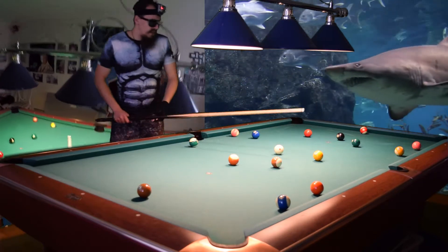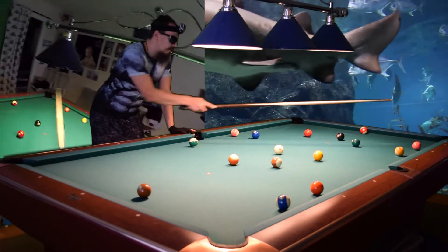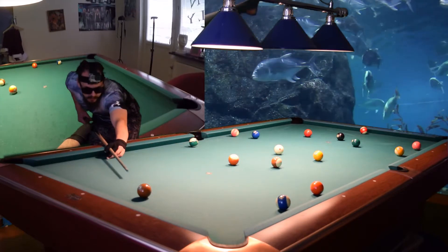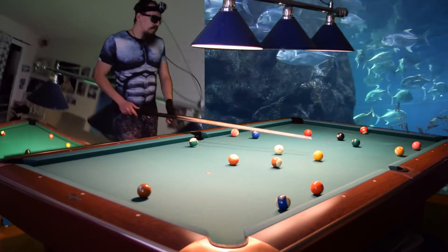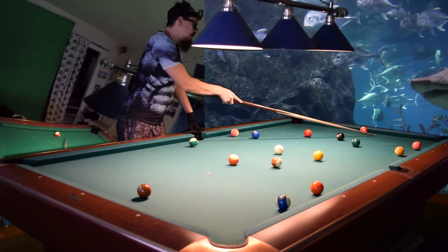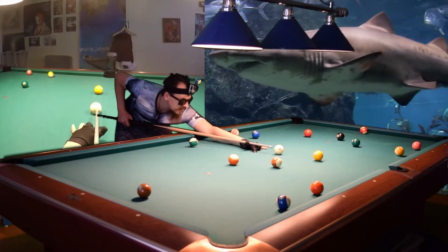We can start by hitting the 9, removing the 9, and then later we can make the 5 in the corner. Because we have a 7-ball here, we can get position from the 7 to the 5. So I will break open the 9-ball right away. Hopefully I will move the 9 over here to make it tougher for the opponent because he will get a cluster. So I will attempt that.